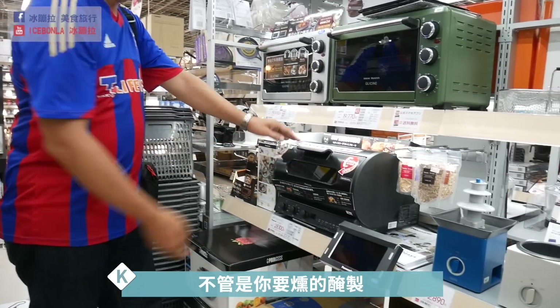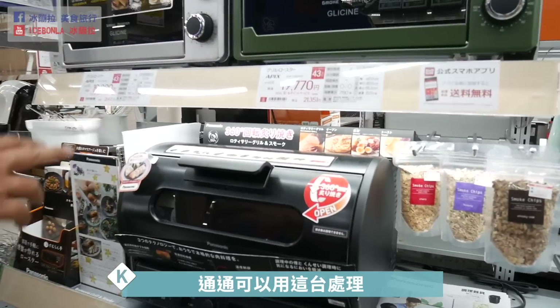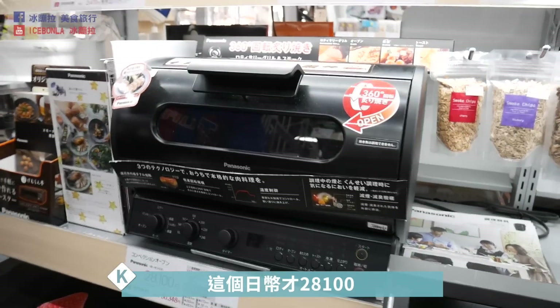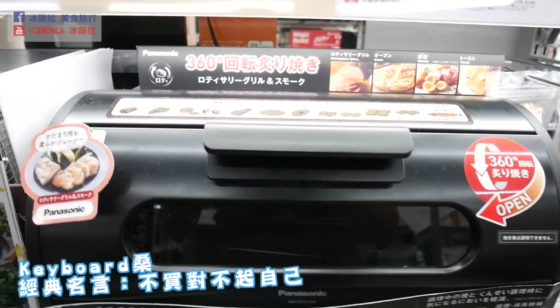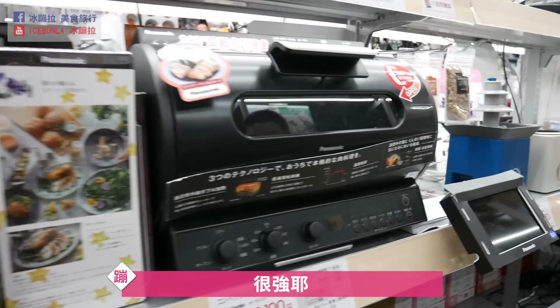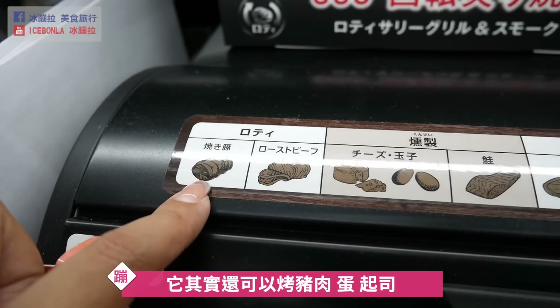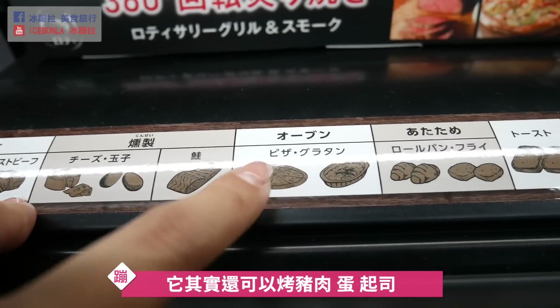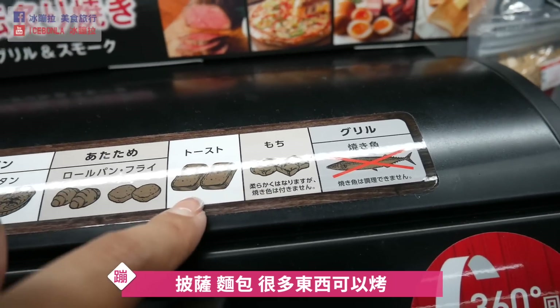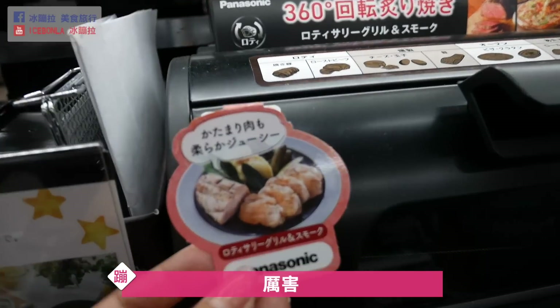而且是电子的，还可以触碰，有menu，可以用iPhone跟它对话。这台目前七万六千，最新款。还有这台是360度可以处理的烤箱，全方位烤，每个地方受热均匀，不管是熏的、腌制的通通可以用这台处理。日币才两万八千，不买对不起自己，还可以烤猪肉、蛋起司、披萨、面包，很多东西可以烤。